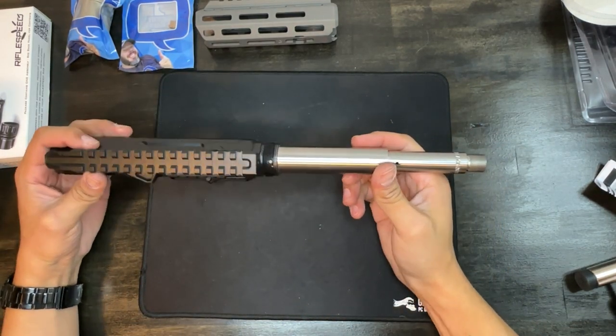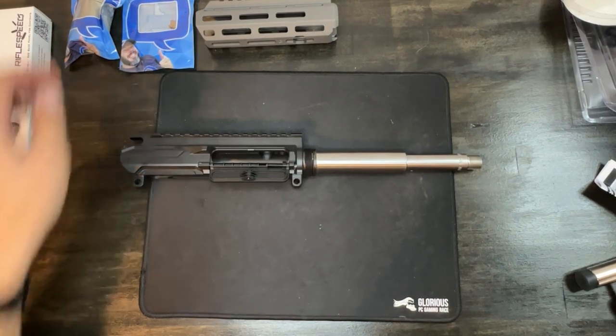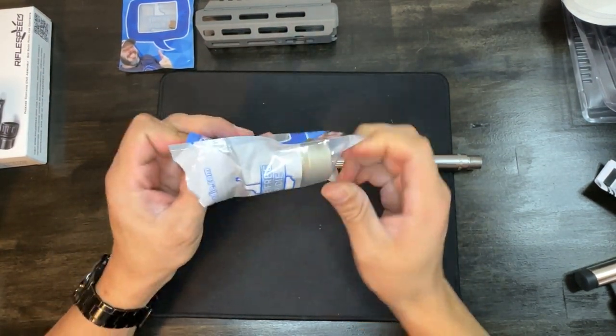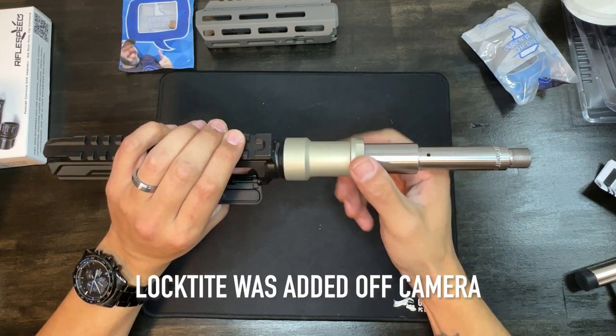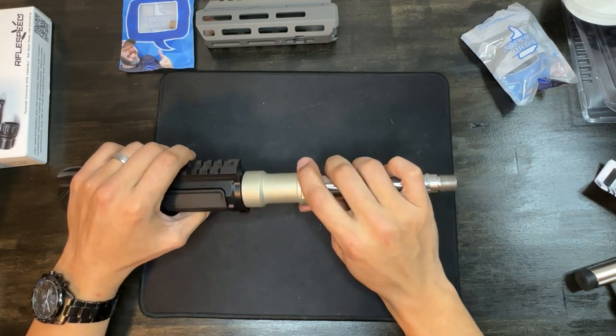After a little persuasion with a brass hammer I did get the barrel seated all the way in. Now we're going to use the Honey Badger barrel nut. I'm going to go ahead and torque this down — it says to torque the barrel nut down to 50 foot-pounds.